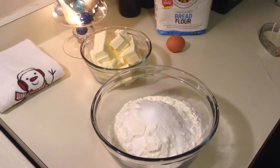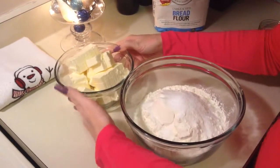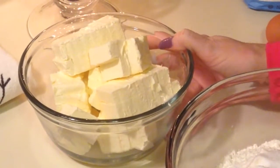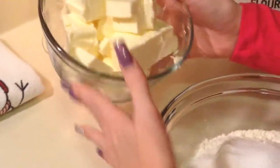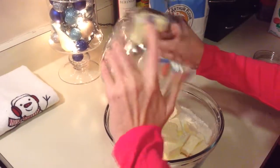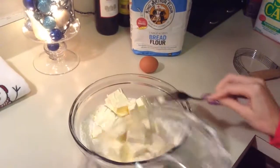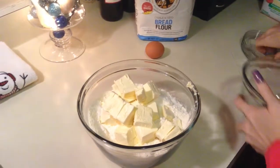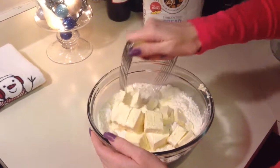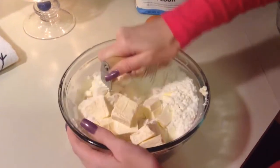I'm going to take my butter that I've already cut into little cubes here, and I've left it out so it can soften. This is one and three-fourths of a cup of butter. I'm going to add this to my flour mixture, and then I'm going to use a pastry cutter to mix my butter in with my flour mixture.